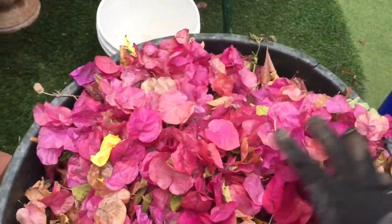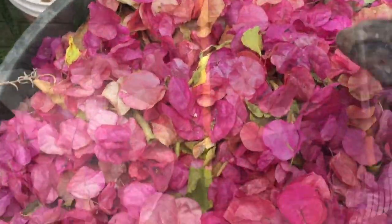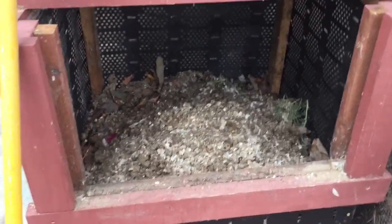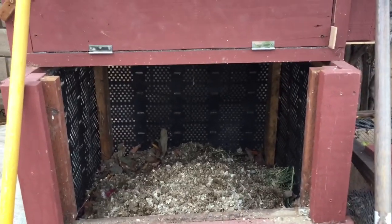I will now show you step by step exactly how I compost quail manure. This is my homemade compost bin. It's a three by three by three foot bin with a large opening.